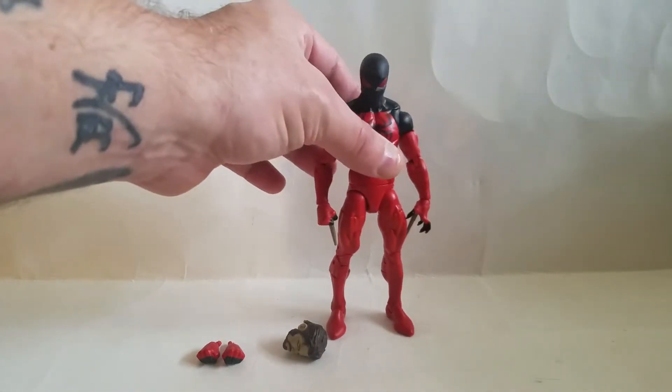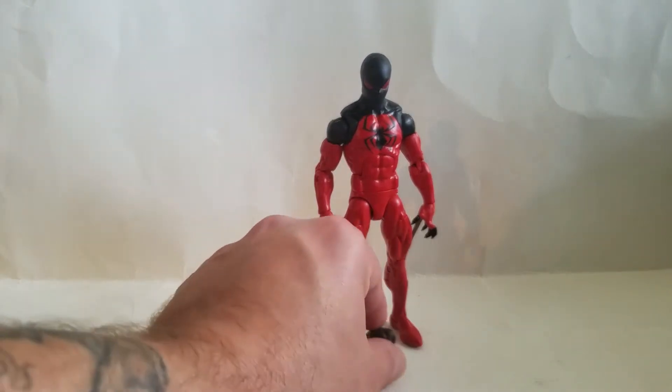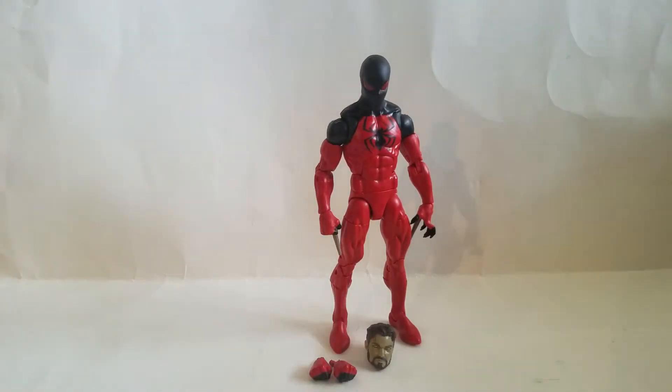The old Hasbro release of Scarlet Spider, Kaine, was really nice — it was decent — but man, did they step it up on this one. Built on the Spider-Man $29.99 body, the Sunfire body. It's the body it should have been on. The articulation's there, the butterfly joints, the paint apps are great.